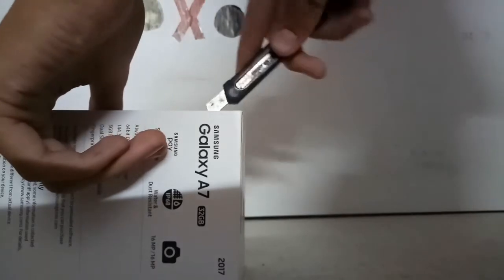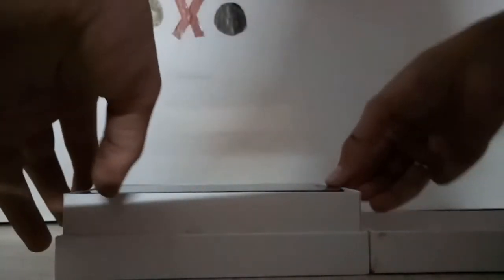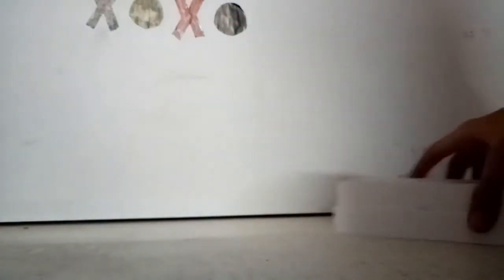There are actually a lot of tapes, I don't know why, but yeah. There we have it — the Samsung Galaxy A7. So let's see what else is in the box.